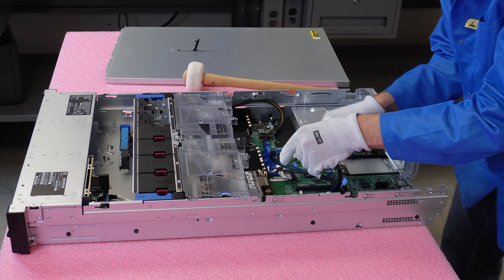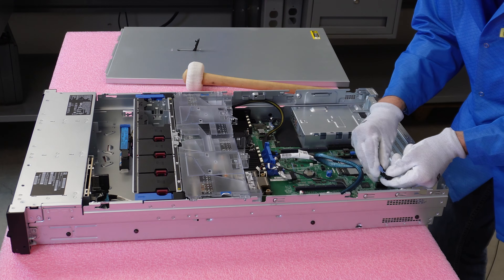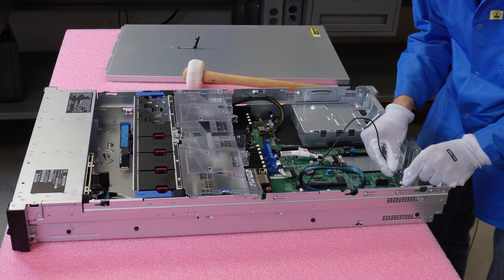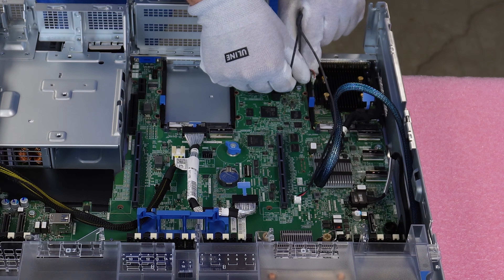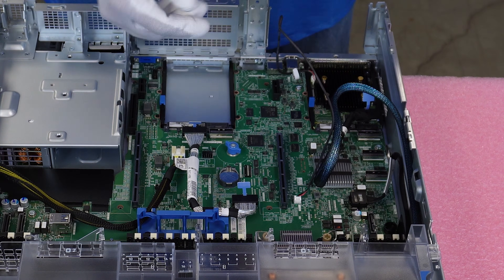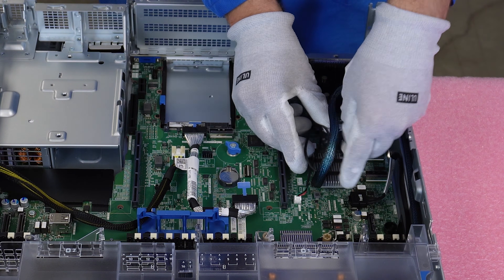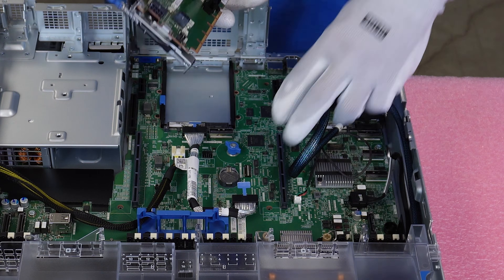Now we're going to do the two cables. Take this first cable and plug it in — it will just line up and pop right in. You'll hear it click into place. Now we're going to go nice and slow with this white cable because it is very fragile. Just line it up and push it in gently — you'll hear it click in. Both cables are now fully connected. Go ahead and get the cables routed back. The risers will essentially hide them when we put it back down, but it's good to have the cables cleaned up a bit.